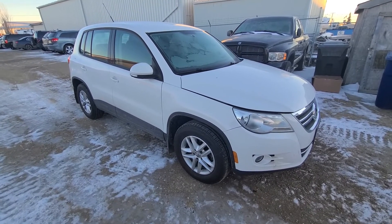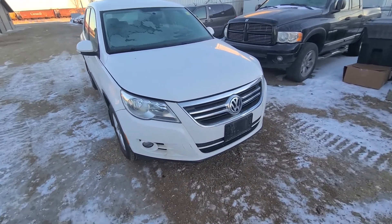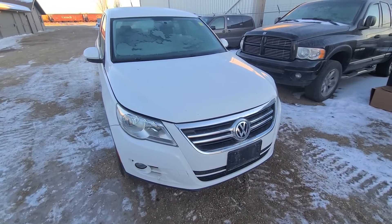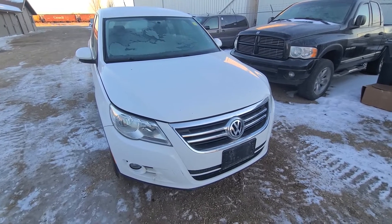Welcome to my YouTube automotive channel. Today I have a 2010 Volkswagen Tiguan, the first generation, and in this short video I will show you how to remove and replace the engine air filter. This video will apply to Volkswagen Tiguan made from 2007 all the way up to 2015.